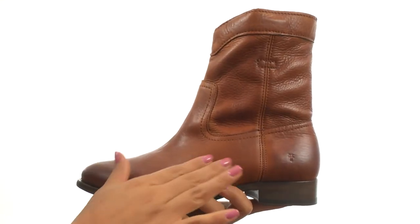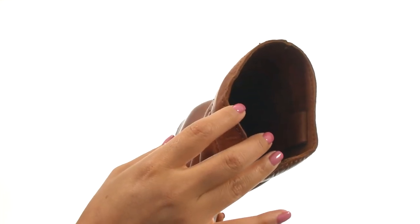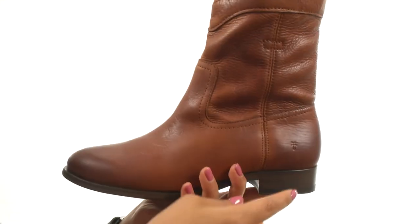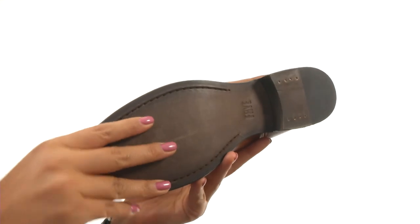These boots have a soft pebble full grain leather upper with an easy pull-on construction. On the inside, there's a lightly cushioned leather footbed for all-day comfort and support. A chunky stacked heel for an extra boost in height. Down at the bottom, there's a durable rubber outsole.